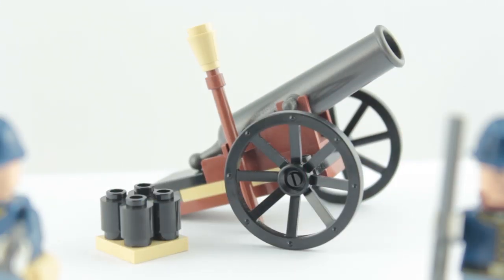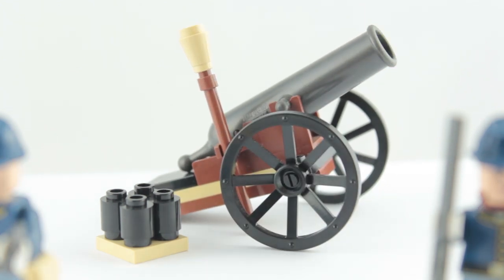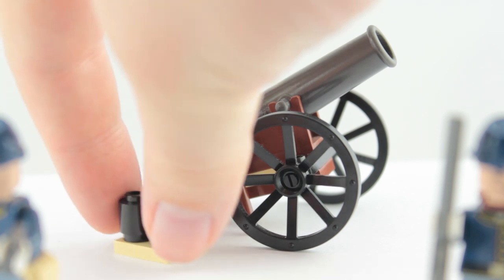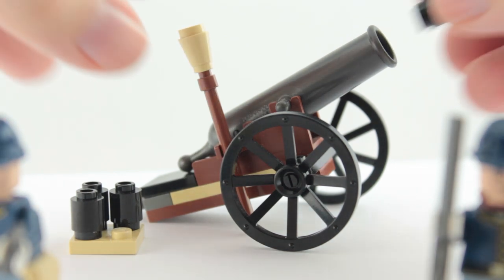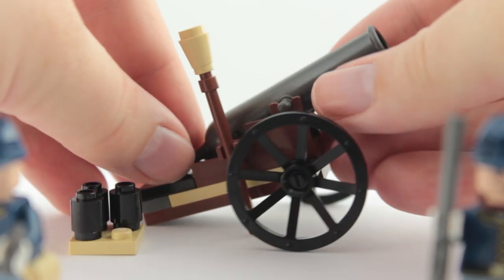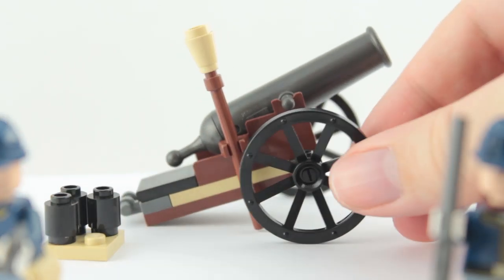Behind that we have this Cavalry Cannon. It's based around the same piece used atop the Sheriff building in the Colby City Showdown set. You get four of these one by one round bricks and you're meant to just pop one in, pull back, and never see it again.